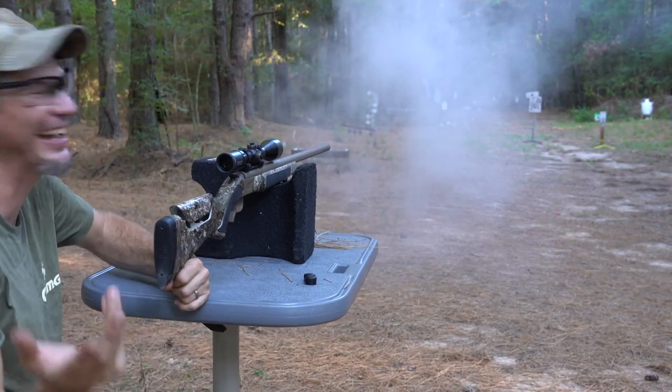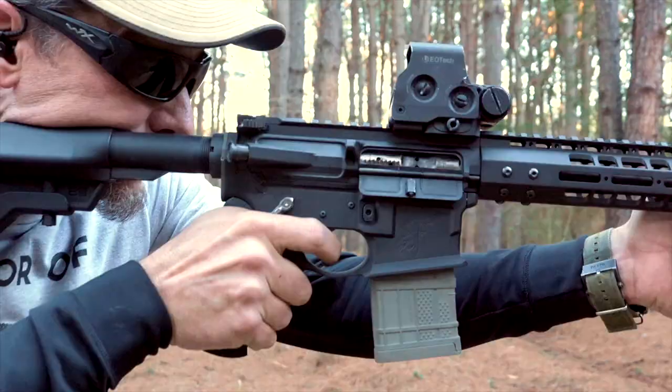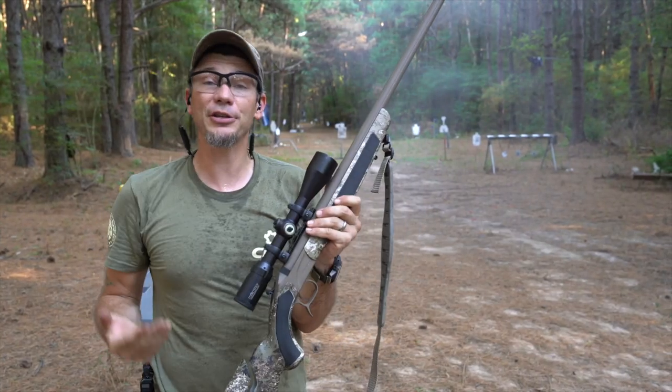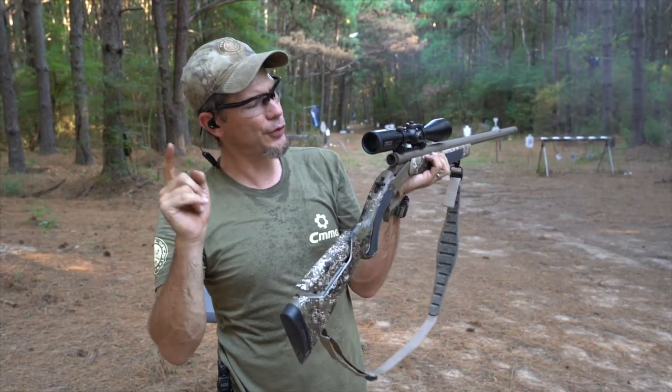I heard it hit but I can't see anything through the smoke. With muzzle loaders it's a bit slower than I'm used to shooting, so I'm really having to slow down today. Every three or four shots we also have to clean this thing.